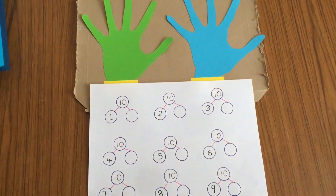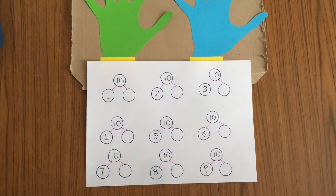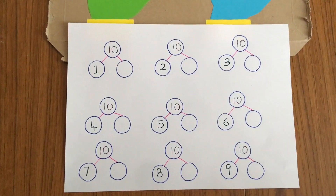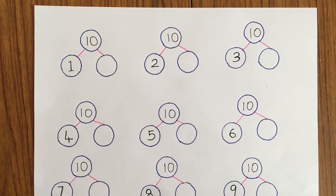My five-year-old is working on number bonds in school, so I created this quick simple setup to give him some practice. I wrote some number bonds on a sheet of paper leaving a missing number.